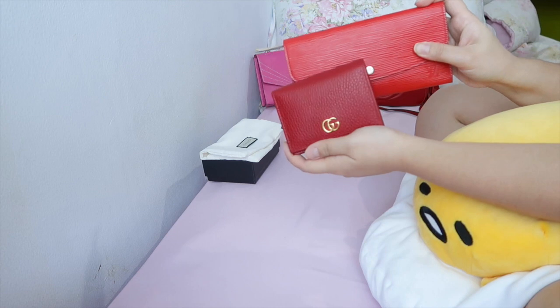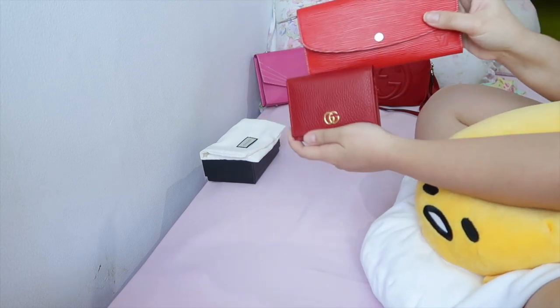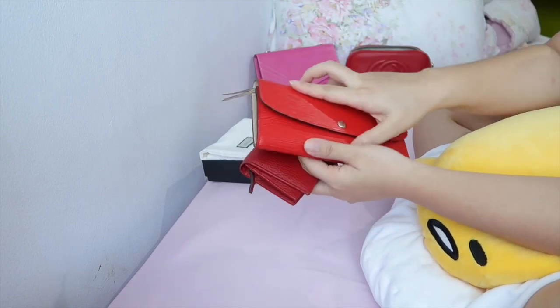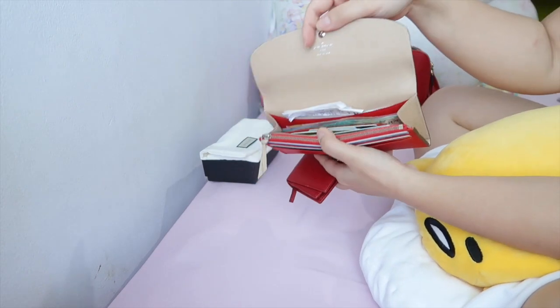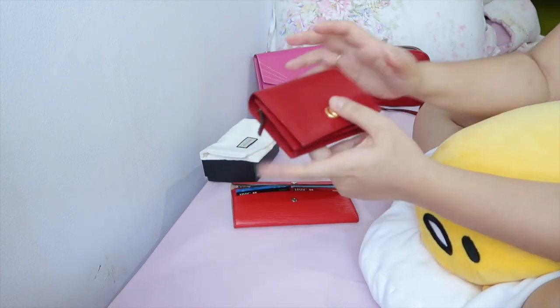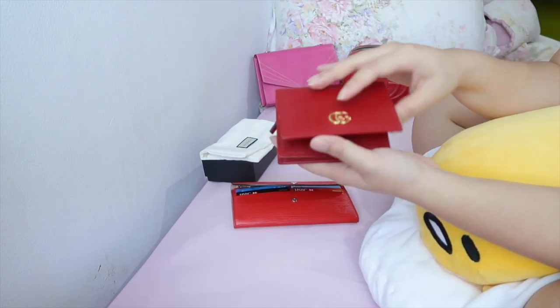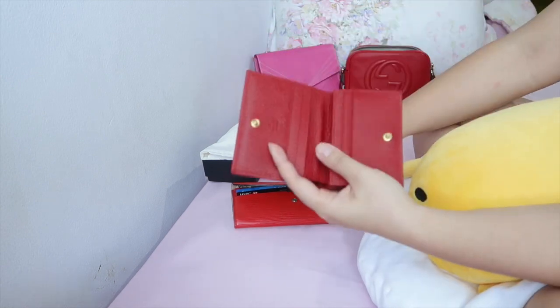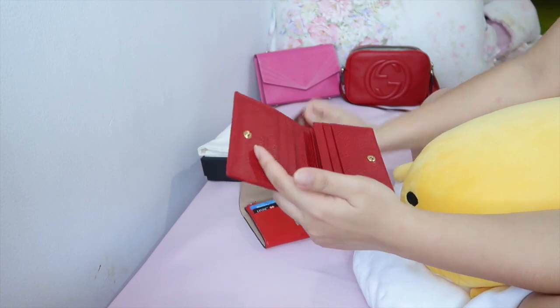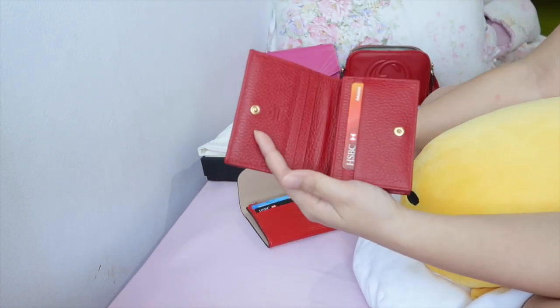Today I'm going to show you how I would move from the bigger wallet — which is pretty well packed — into this smaller wallet. So this is just empty: I can fit four cards in the front.